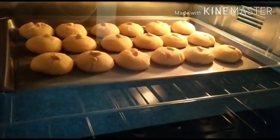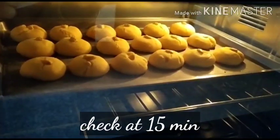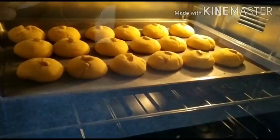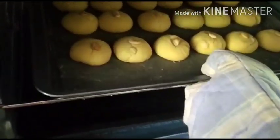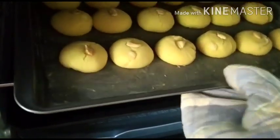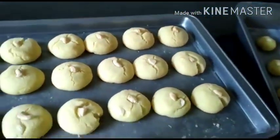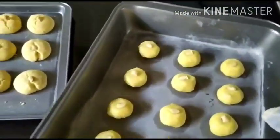See how beautifully they are being done — we had made rounds of it and lightly flattened them, and now they have flattened so much and grown bigger in size. The naan katai is done, I'll just remove them out. Wow, just look at them — such a beauty! I'll quickly push the second batch inside.